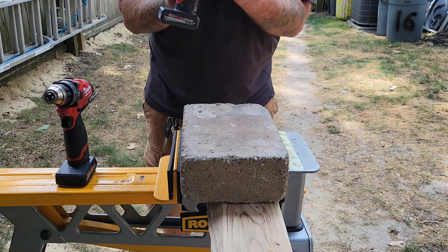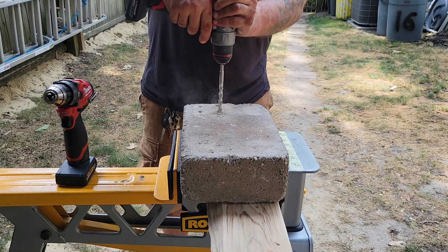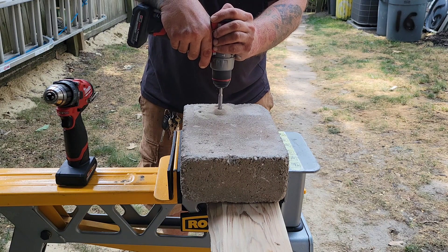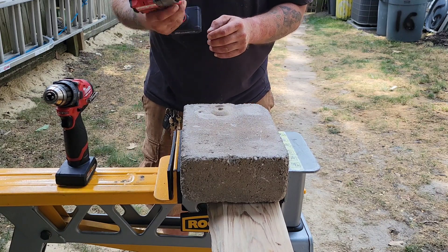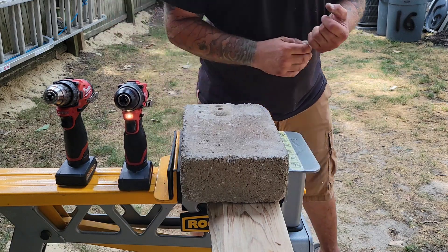3404, still on four batteries — here we go. Very close, very very similar. Quite a bit louder — I'm sure you can hear the difference between the two.